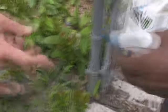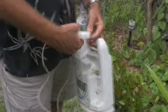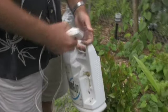He's got a little squirter gun to apply it. He has this ready-to-use bottle with an applicator that has a nozzle you can switch between a jet stream or an atomized spray.